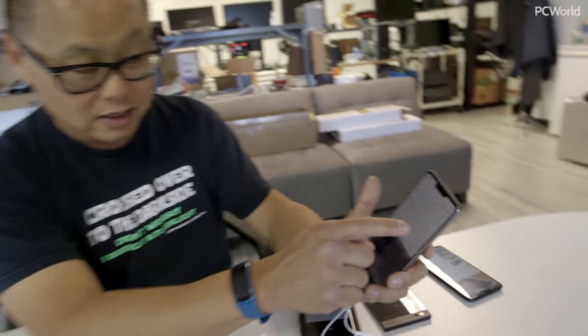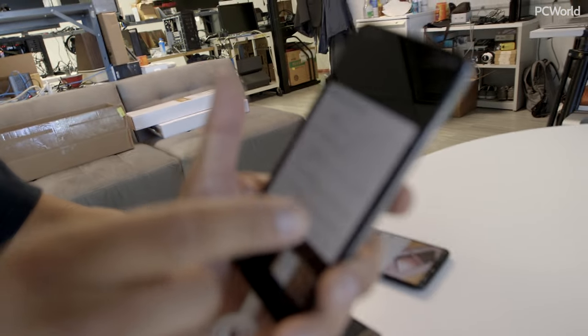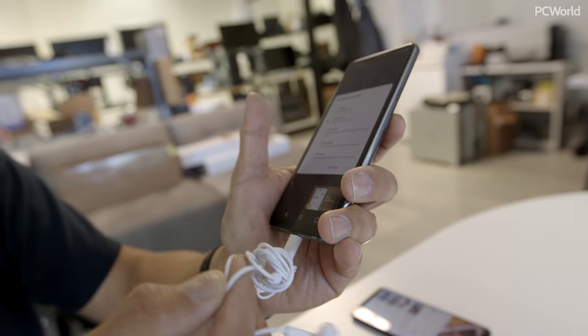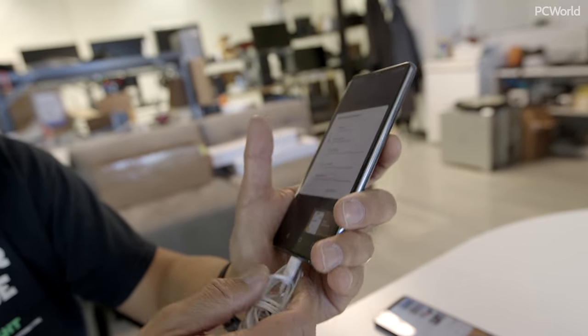The LG G7 even tells you it turns on the USB power supply because it has to supply power to the DAC that's in these headphones — the ones that come with the Huawei P20.